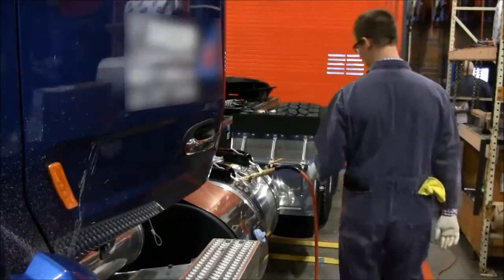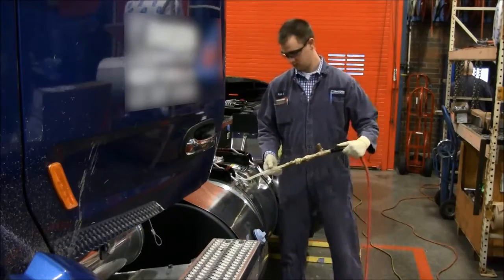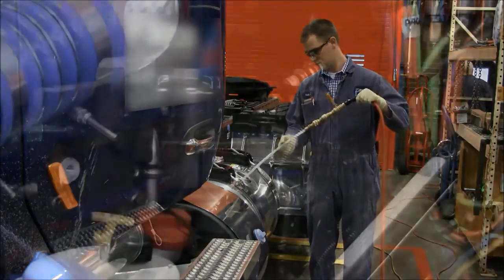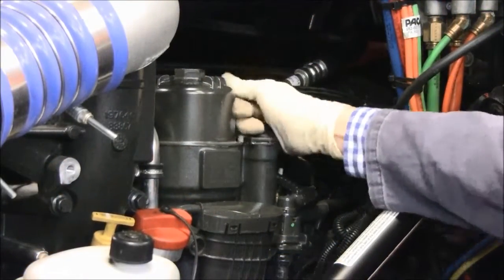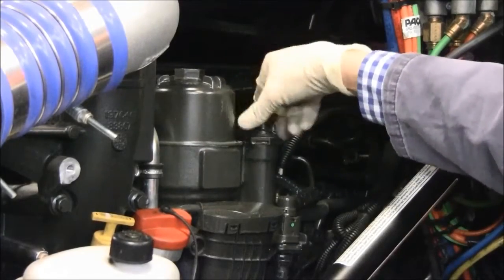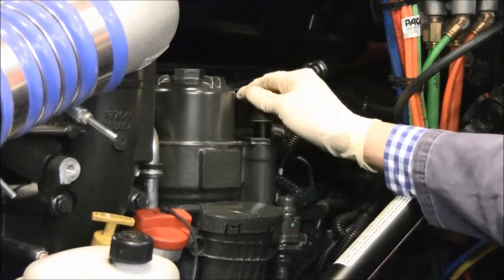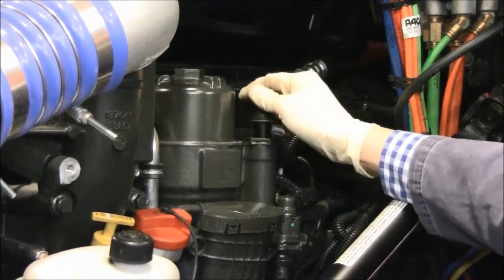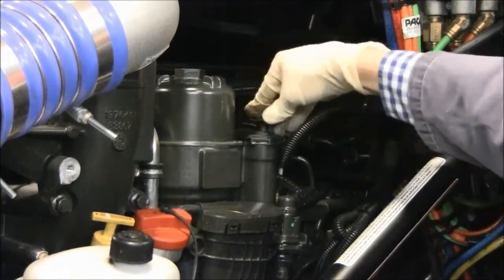Remove the Shop Pro return line from the fuel tank and reinstall the fuel tank cap. Pump the hand priming pump a full ten strokes. Be sure to tighten the hand priming pump.